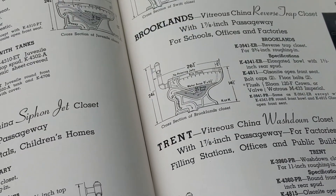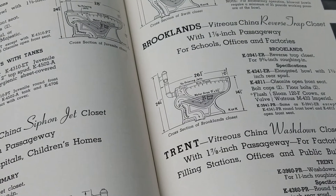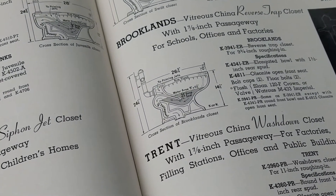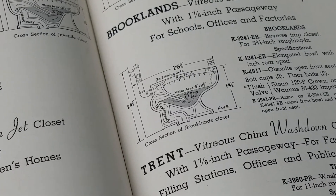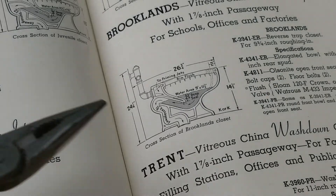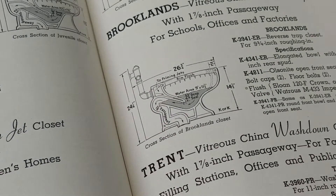And if you went up a grade, you'd go to something like a Brooklyns or a standard. The old standard Cadets were considered reverse traps. The reverse trap toilet has the trap in the back of the bowl — hence the name reverse trap.